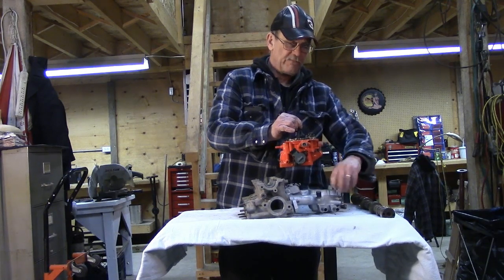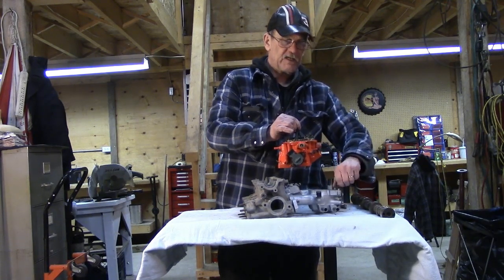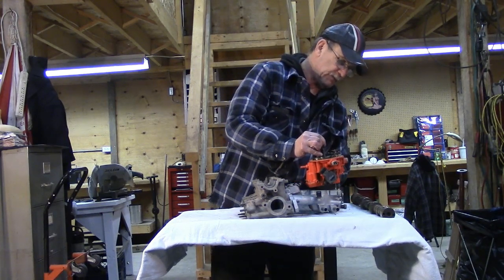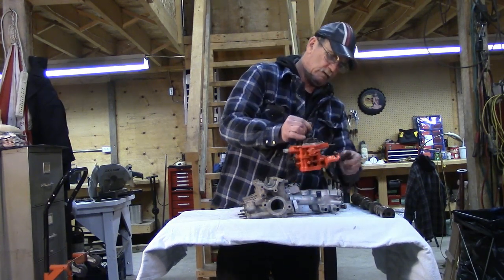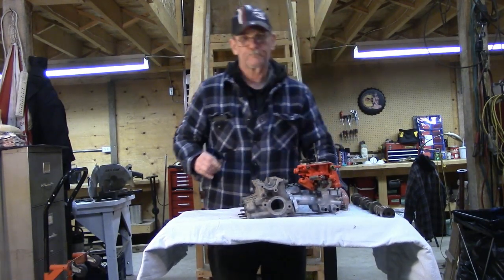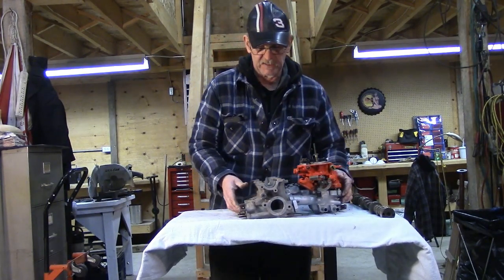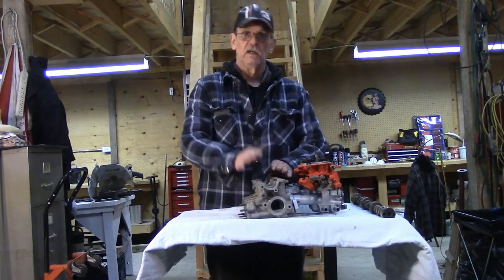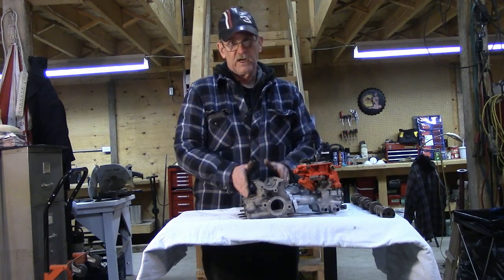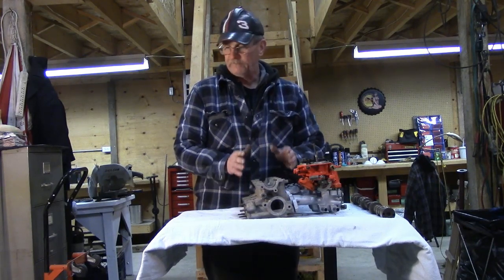Why is all this stuff important? Because this is where all the horsepower gets made — in the top side of the engine. The bottom side is what allows the engine to survive and provide the displacement. But the cylinder head, whether it's a 4, a 3, a 6, or a 12-cylinder, is where the power gets made, by flow.